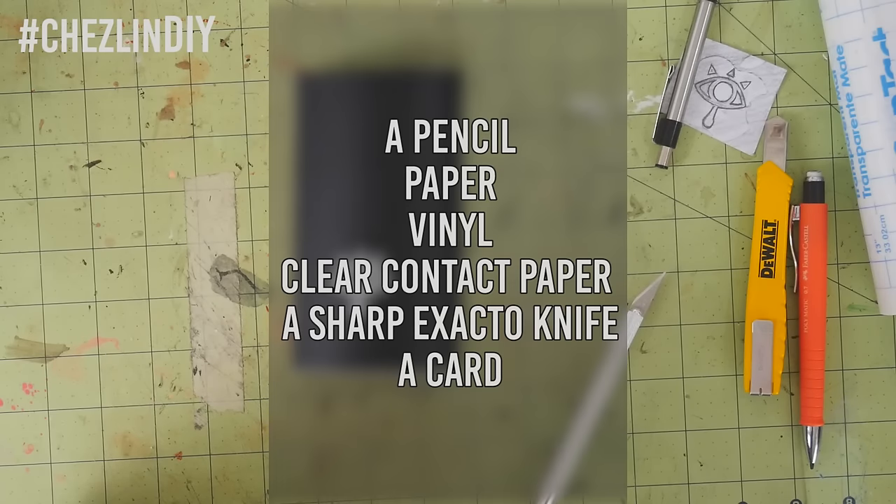So let's get started. You'll need a pencil, paper, and vinyl contact paper. I'm using some black vinyl that I had purchased for my sketchbook that I made a while back. You'll also need clear contact paper — I had a bunch of this lying around from when I used some on a window to make it look faux frosted.